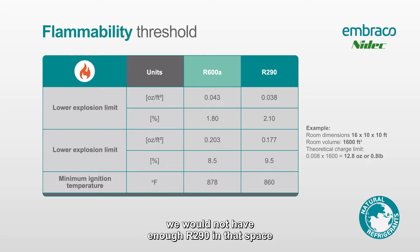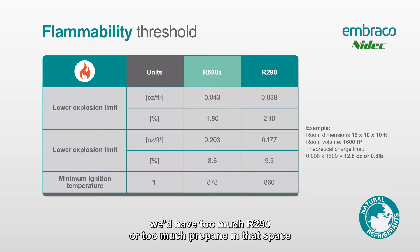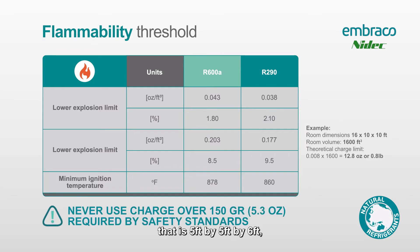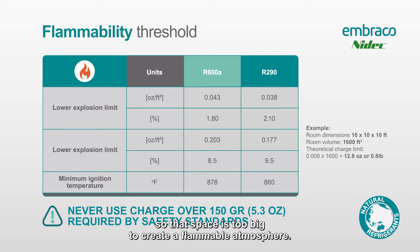if we only fill it to 1.5% equally dispersed through our entire atmosphere, we would not have enough R290 to create an explosion. If we sealed the space and filled it to 12%, we'd have too much R290 — too much propane — to actually cause an ignition. So we need to be between 2.1% and 9.5%. As an example, a space that is 5 feet by 5 feet by 6 feet — if you leaked the entire 5.3-ounce charge into that space, you'd get to about 1.85% R290, so that space is too big to create a flammable atmosphere.